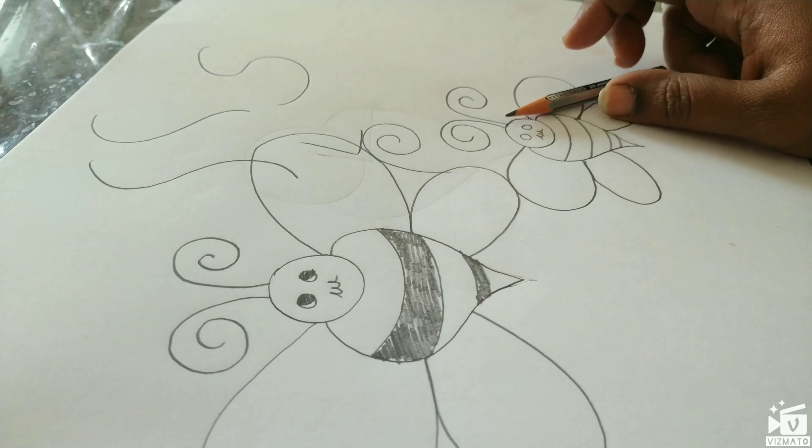The hand movement is very important. The fingers are very important. The muscle power is very important.